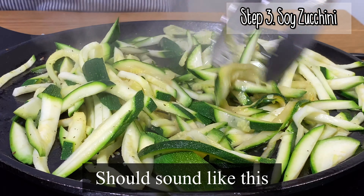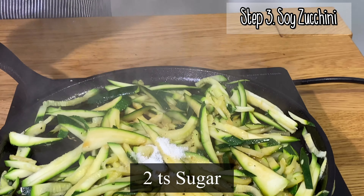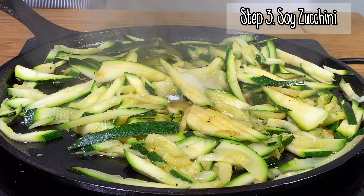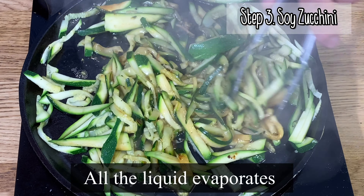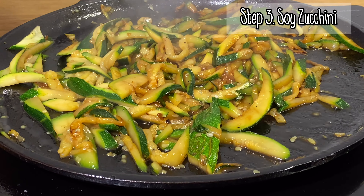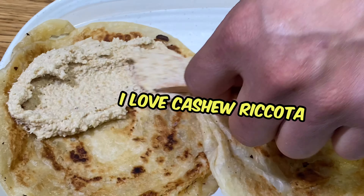Next, paratha. I cook it with a little oil and finish with some butter. Paratha is an Indian flatbread. For me, this one is like a puff pastry pancake — very delicious!